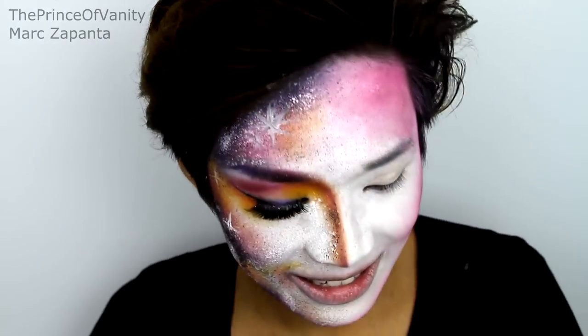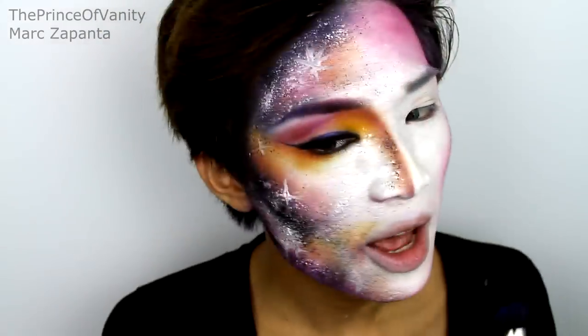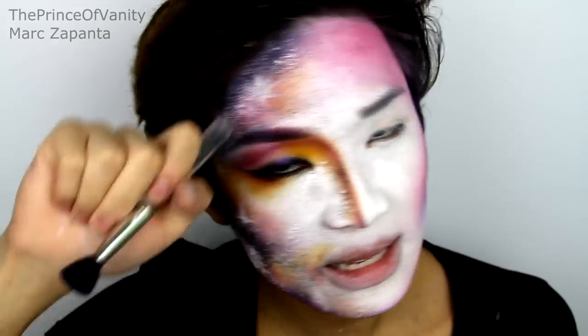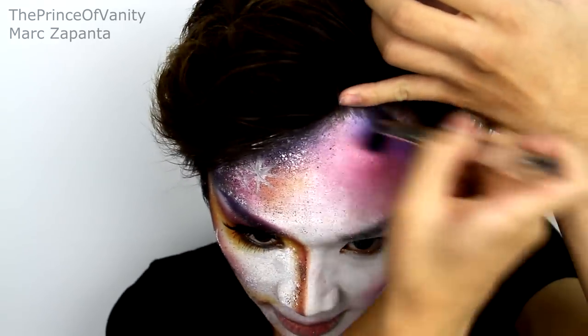I know it looks terrible right now, but it will work out in the end! I'm then going to be taking Velocity eyeshadow — which is a royal blue — with a smaller brush, and I'm going to be contouring the cheeks even more and deepening up that contour. So just go over where you've been with the pink. You're going to start to look like Katy Perry from the ET music video, but it won't in the end. Go right into the hairline with this.